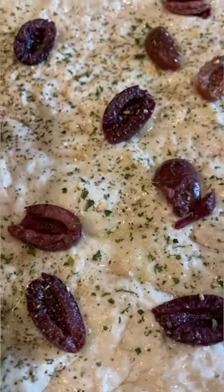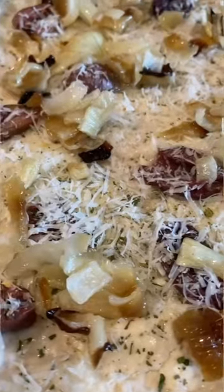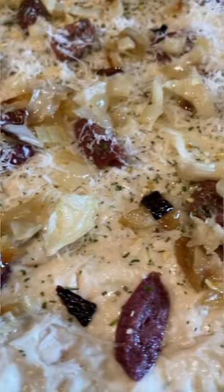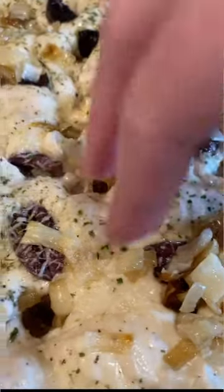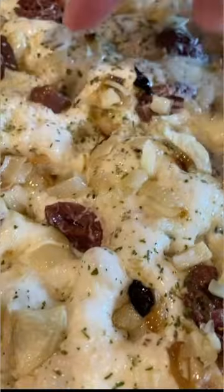Then you just spread it out on top of the plastic wrap to the edges. Brush with some garlic paste, add pitted halved kalamata olives, Vidalia onions, and cheese, Italian seasoning, garlic, and parsley. Then you let it rise about 45 minutes more so those olives get enveloped with the dough.